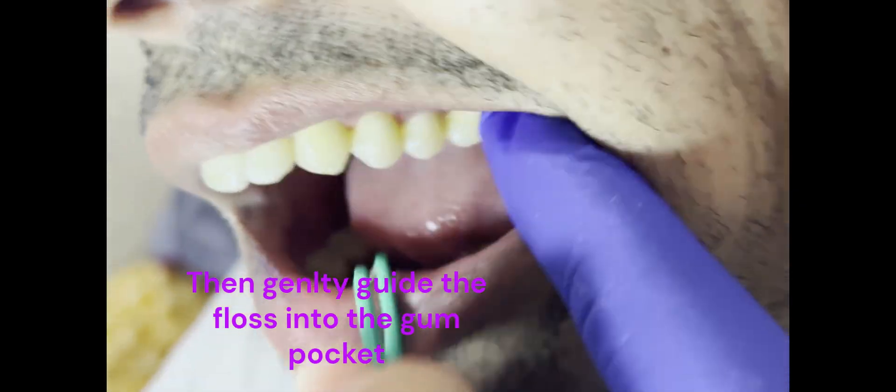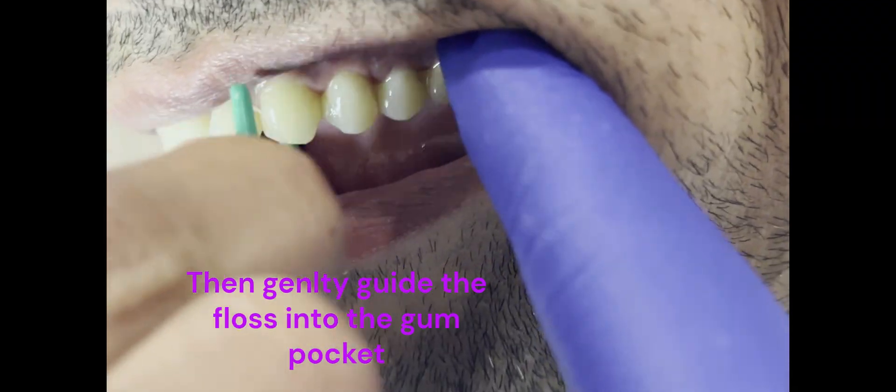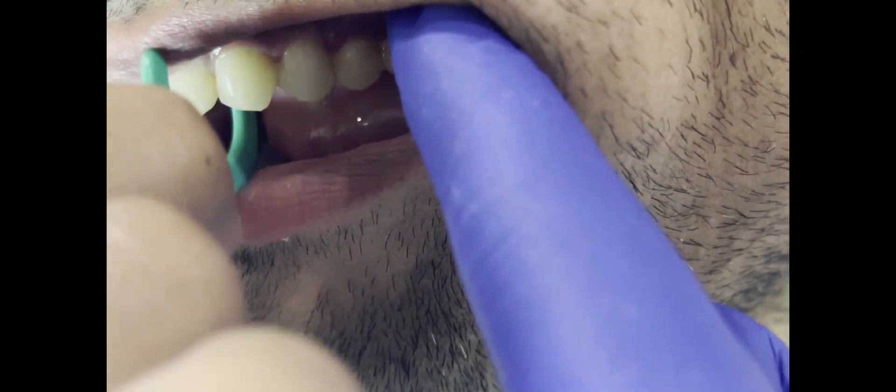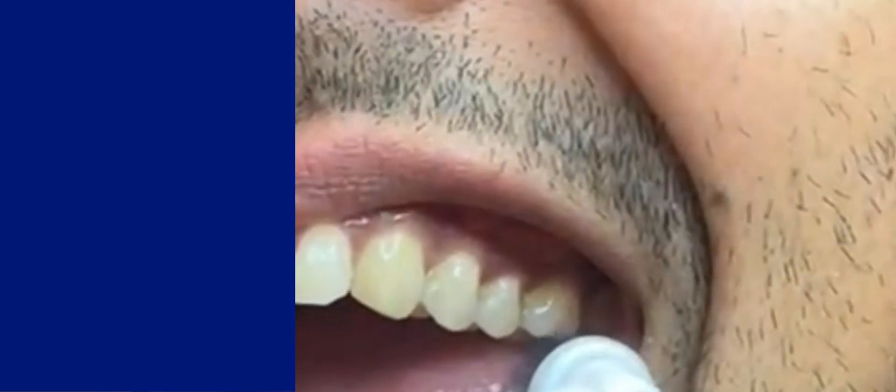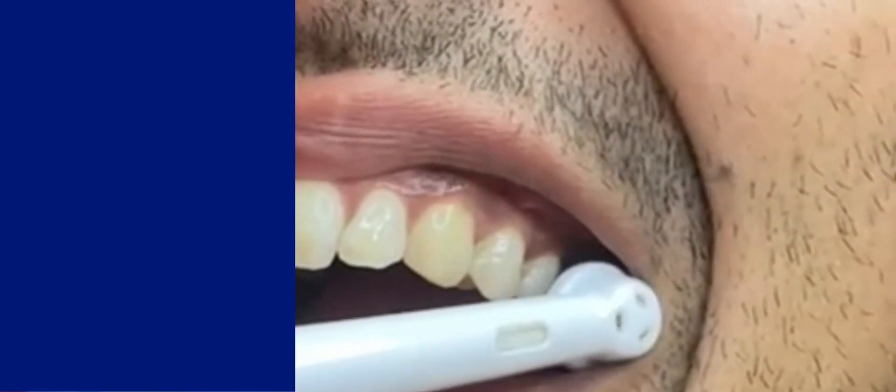Do not rush your tooth brushing. Do your flossing deliberately every night after dinner, after you've had everything to eat. Now I will just leave you guys with a quick video demonstration — a slow-mo video of myself brushing my teeth. Enjoy, and I will see you in the next video. Thank you very much.